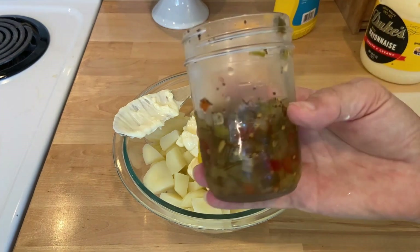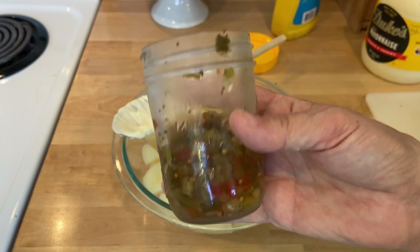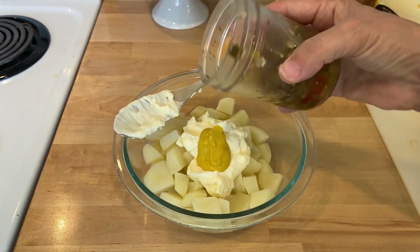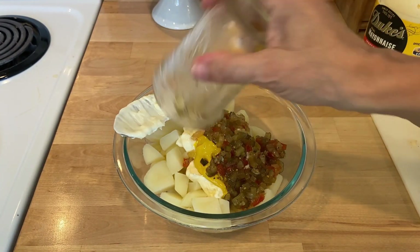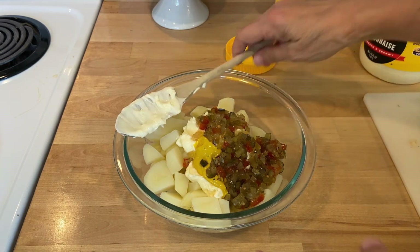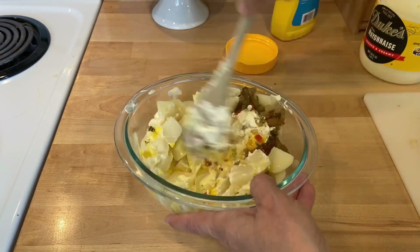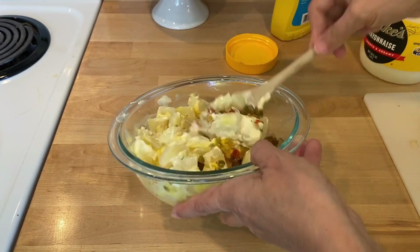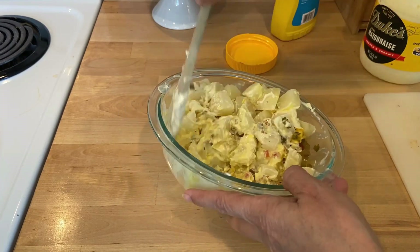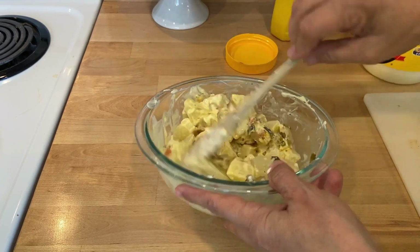I use my own home-canned sweet relish. I know my sister-in-law's family uses dill, so when I make it for them I usually try to make two different ones, but today I'm putting my sweet relish in and stirring it around. I've drained the potatoes and cooled them off slightly, but I like to put everything in when they're slightly warm so they absorb all the flavors better. I've tried rinsing them off and cooling them completely and I just don't think it tastes as good.